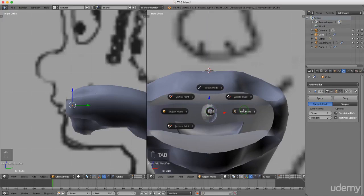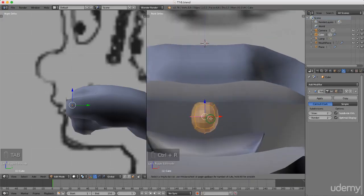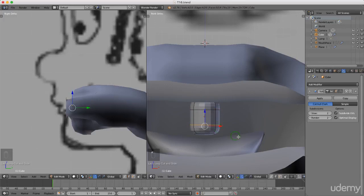I'm gonna press Ctrl+R just to put an edge loop in here and maybe just drag it up slightly. Ctrl+R again, another one here. I might just press S, X for the X axis and just drag this out.